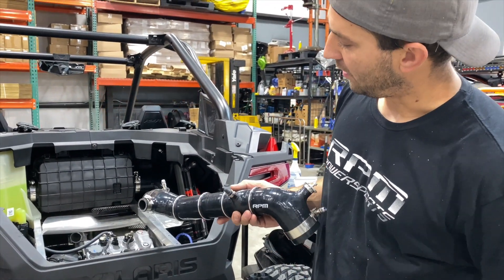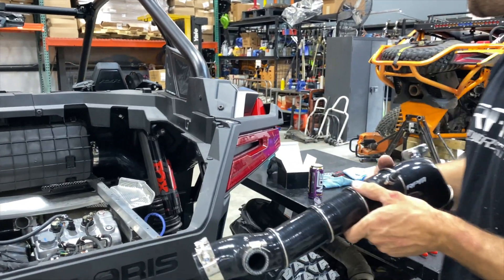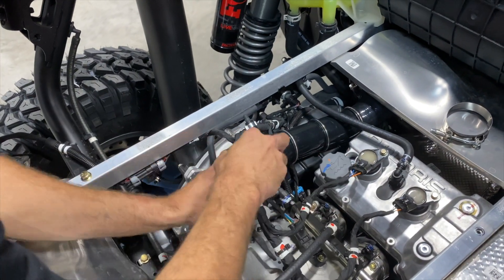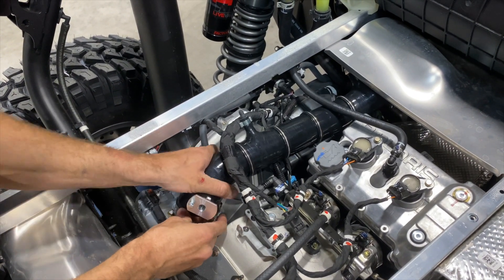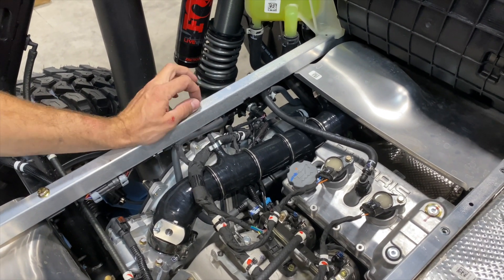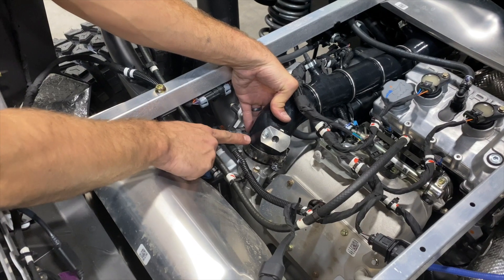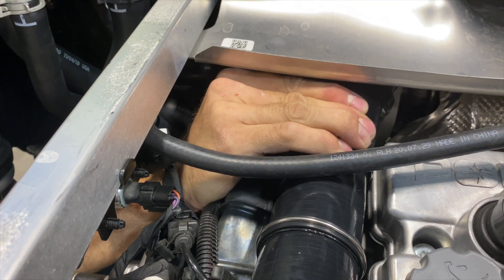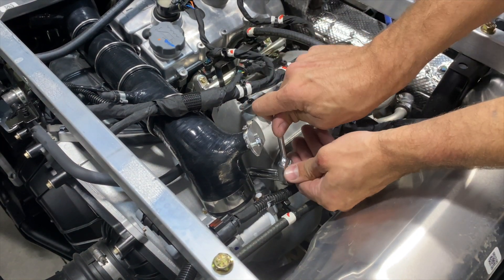Now we're going to install the RPM reinforced charge tube — these are five-ply thick like we talked about. I like to swab them with some soap and water to help slide on easier. This is your boost reference line — if you have a boost gauge or a boost-activated accessory, that's what that's for. Just remove the cap. These don't need a zip tie since they're barbed and never fall off. Tighten this clamp the same way — keep a little gap and hold it all in place with pressure forward while tightening. Go through and tighten all hardware, including the sensor.